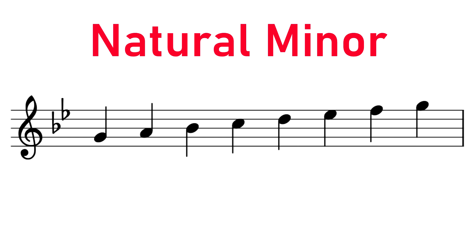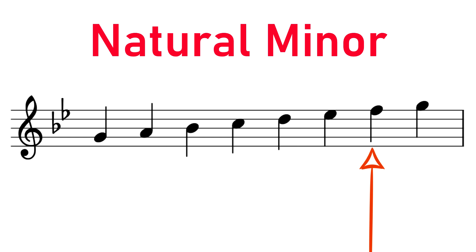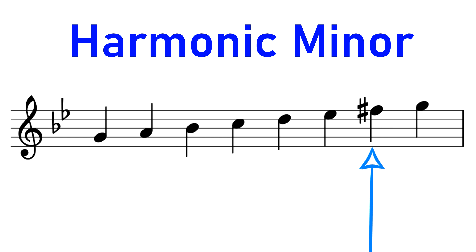So for example, in G natural minor, the seventh note — the leading note — is F natural. But in G harmonic minor, the leading note is F sharp; it's been raised.